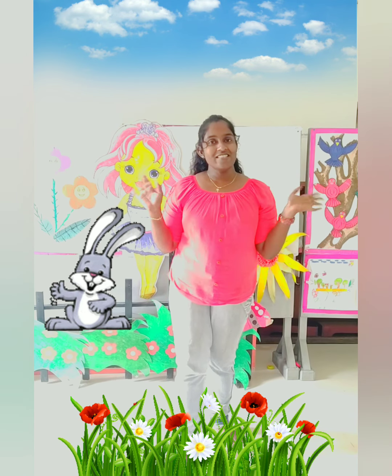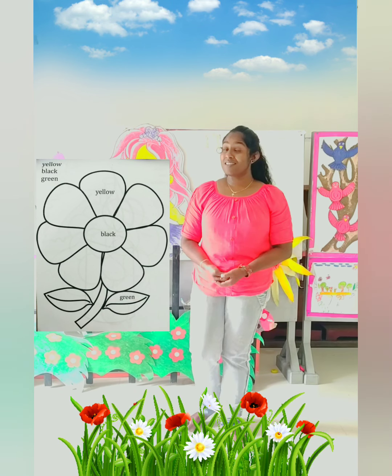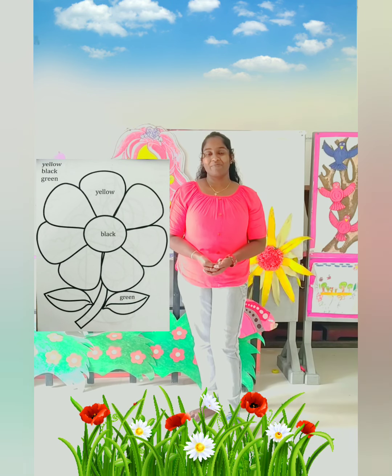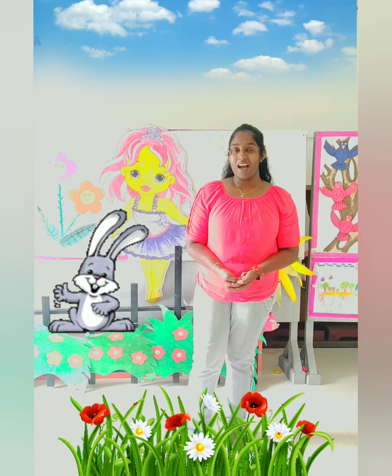Hello children! How are you? Today I am going to do a coloring work. Here, see! What is this? It is a beautiful flower. Okay darling, please bring your coloring book and color box also. Hurry up!